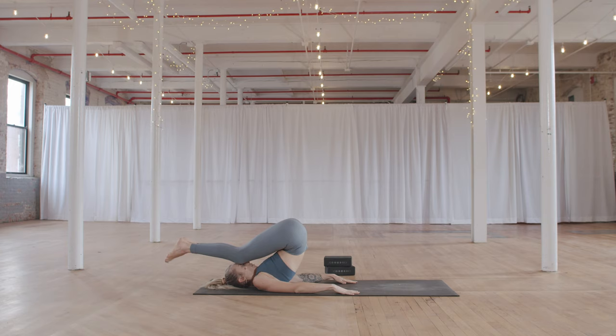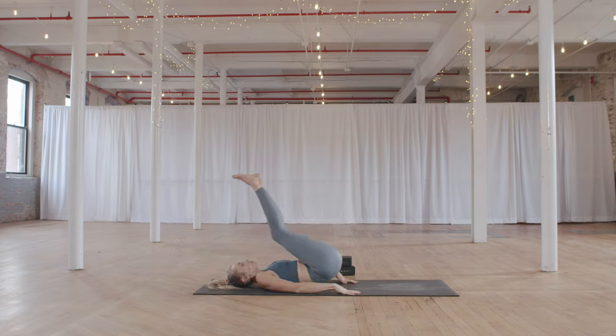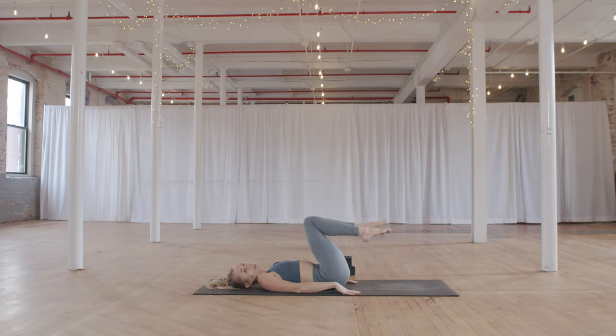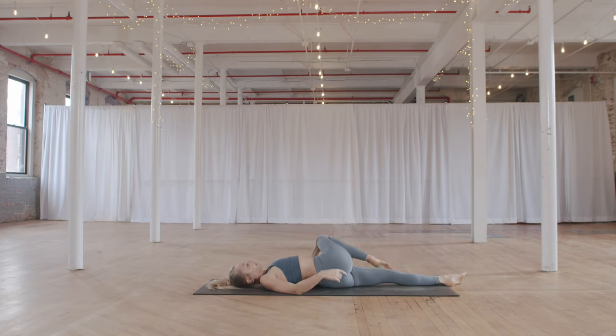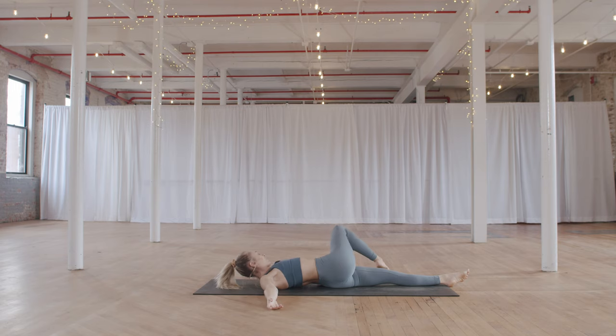When you are ready, slow and controlled, come back down. Find one final twist together. Draw your knees into your chest. Keep your right knee and take your left leg long. Twist the right knee over towards the left, gaze towards the right. Option here to grab a block and place it underneath your right knee for a little bit more support. Left hand can rest on the outside of the right thigh.